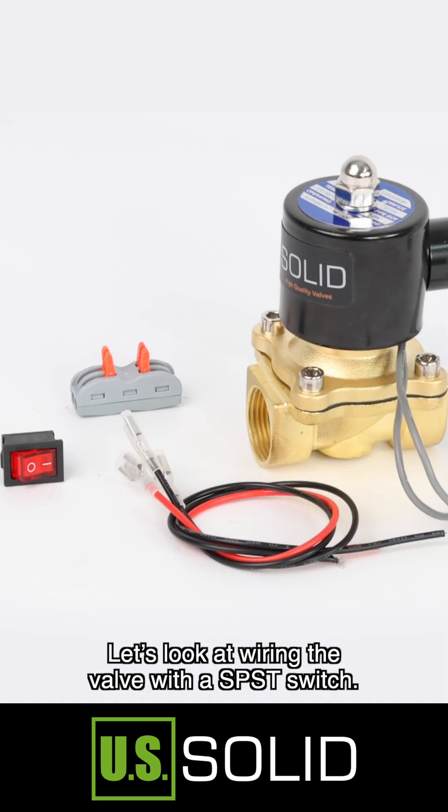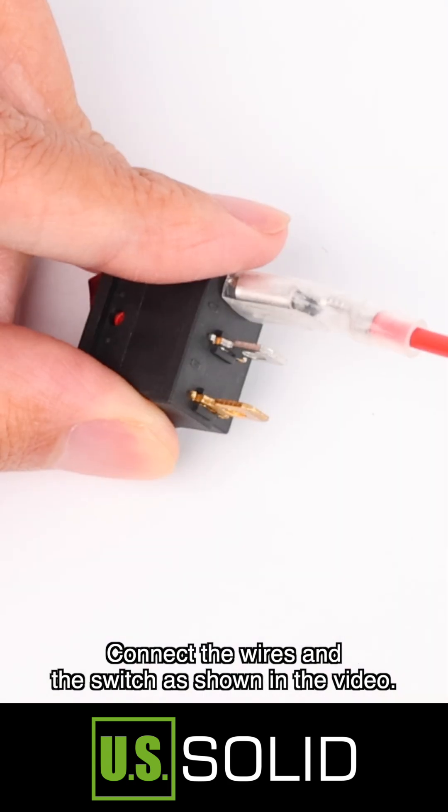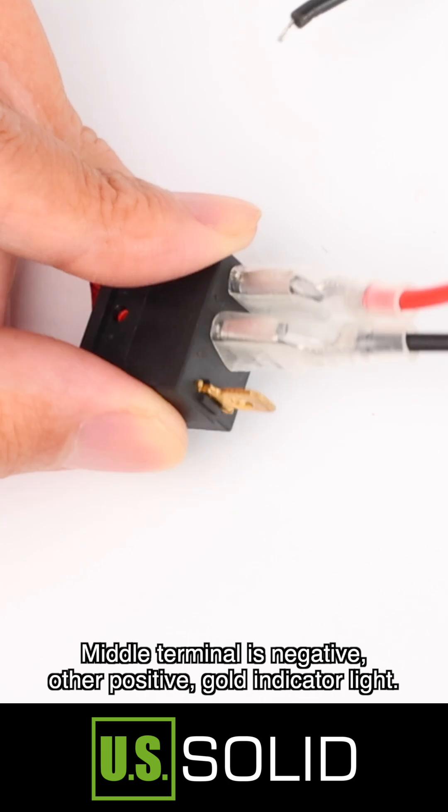Let's look at wiring the valve with a SPST switch. Connect the wires and the switch as shown in the video. The middle terminal is negative, the other is positive.